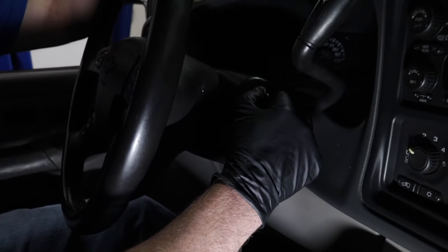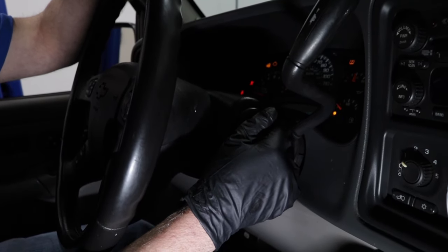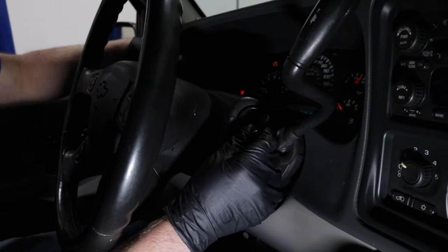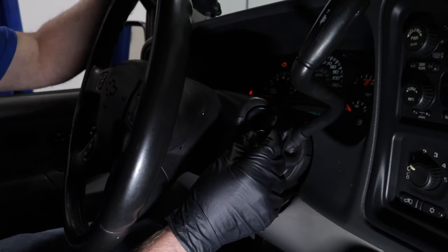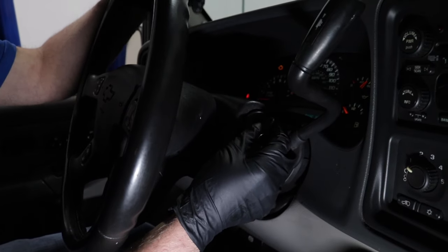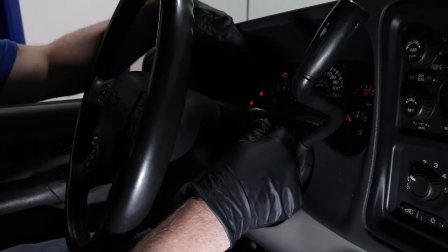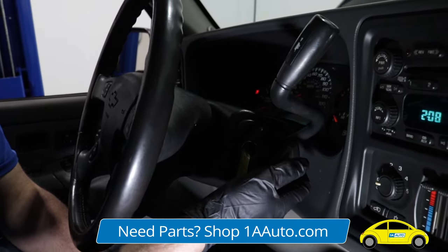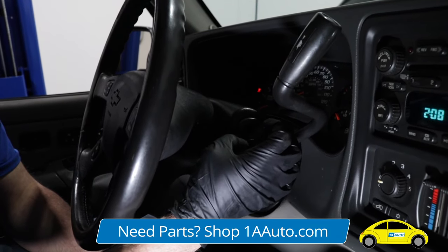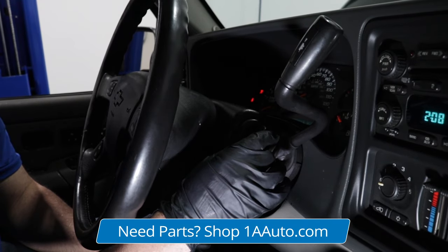So depending on the type of vehicle you have, you may just need to start the vehicle and let it idle for a while. The RPMs may be very high. You might have to let it run for three minutes, then shut the vehicle off, and then run it again for three minutes. Other vehicles, you may just have to turn the key on for a small amount of time, then shut it off, then turn it on again. All vehicles are slightly different.